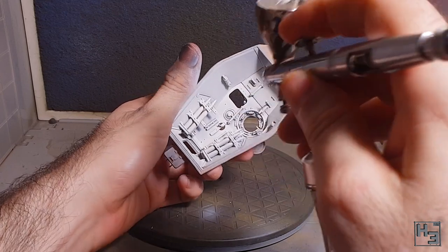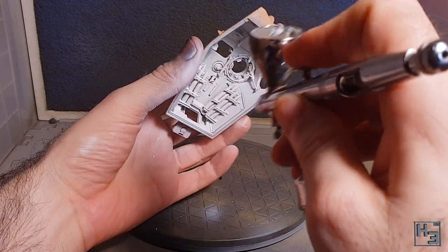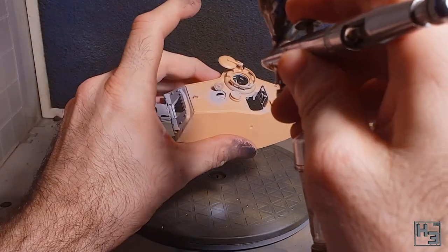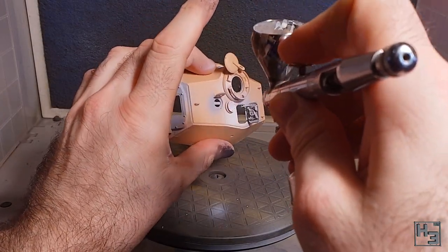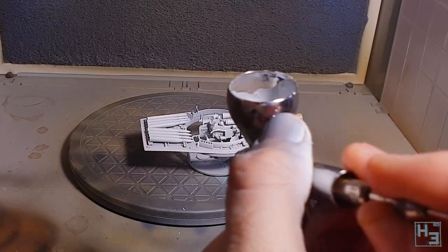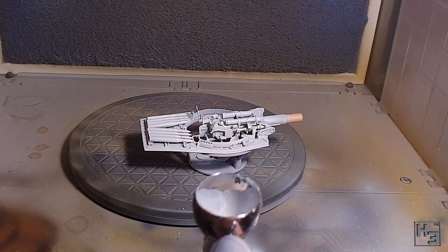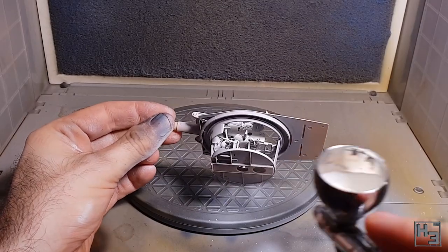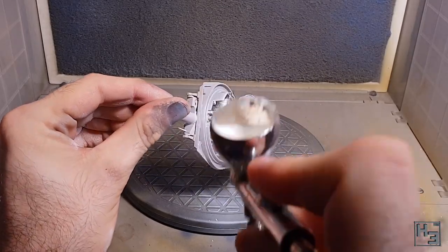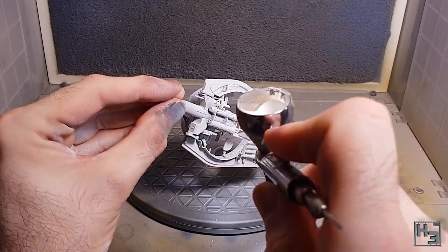You can of course do this over a black primer, but you'll have to apply more coats and it'll be a bit more of a pain in the butt. I'm not sure if this is anywhere near the correct colour for the inside of a German tank, and I'm sure I had a reason for choosing this colour at the time, but it was a long time ago and I can't remember. More than likely I just looked at some reference pictures and decided this was close enough — and it is. In the end it looks fine and it won't be all that visible anyway.